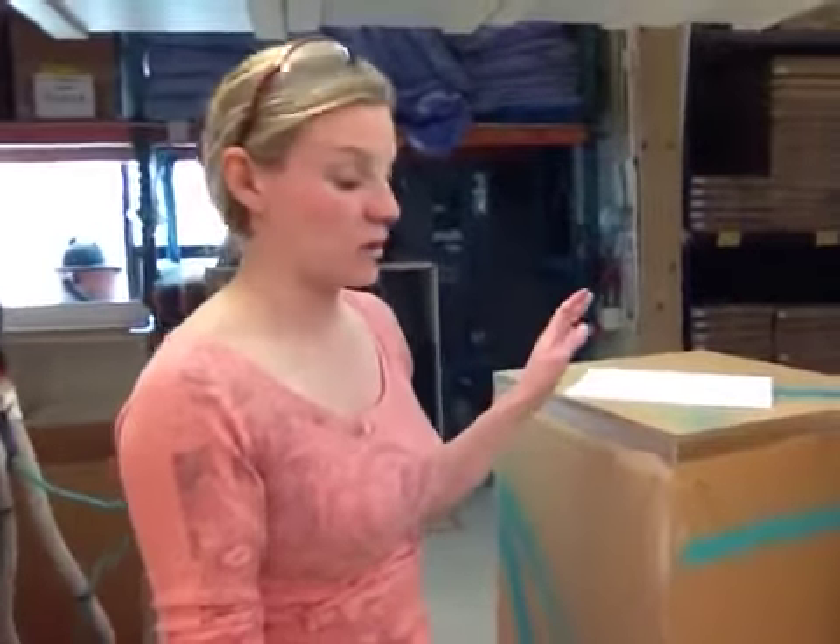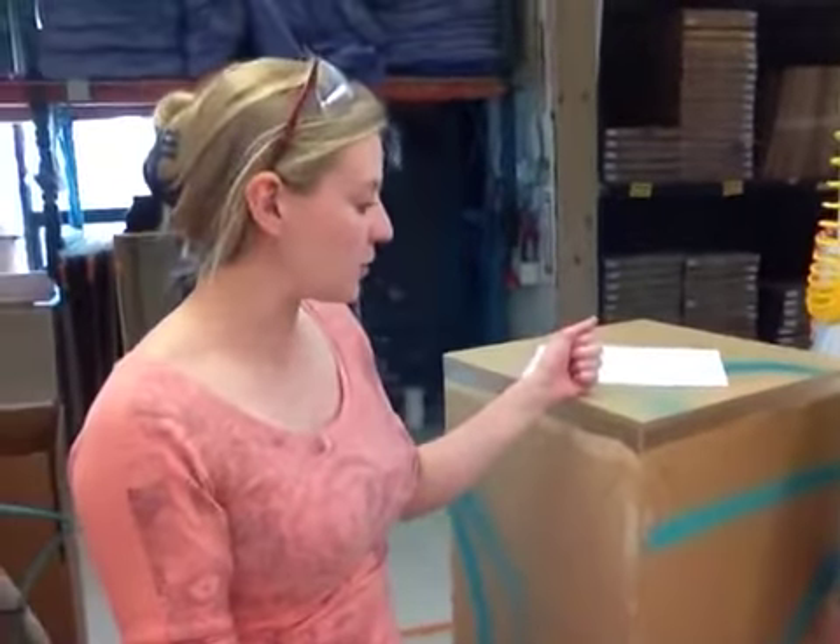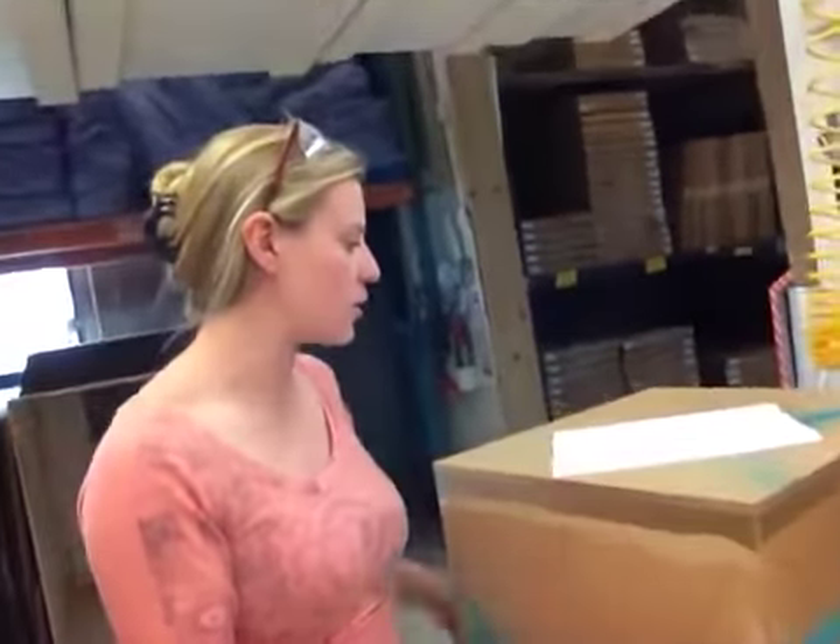This is the last one that isn't boxed — the Rust-O-Rail box. We're going to try and get it out today if we can. If not, it'll go out Monday, which is on time, but we'll try to get it out early for you.